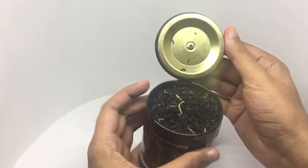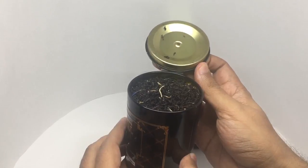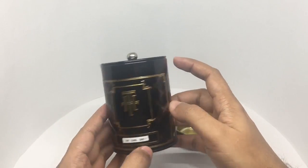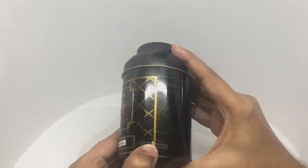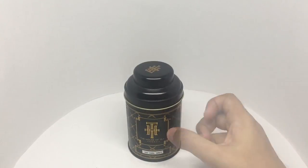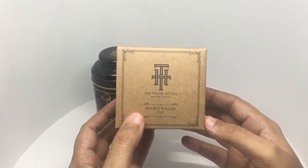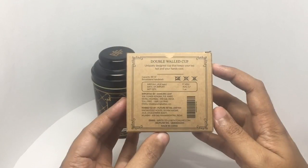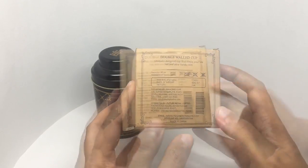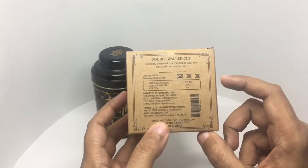That's how it looks. Even just the tea leaves smell really amazing. That lid helps keep it airtight, and the second lid gives it extra protection. A specialty like this needs a special glass. They also sell this interesting looking double-walled glass — a uniquely designed cup that keeps your tea hot and your hands cool. 80 ml is the capacity. It's not microwave or dishwasher safe. Costs around 500 rupees or $8 or so.